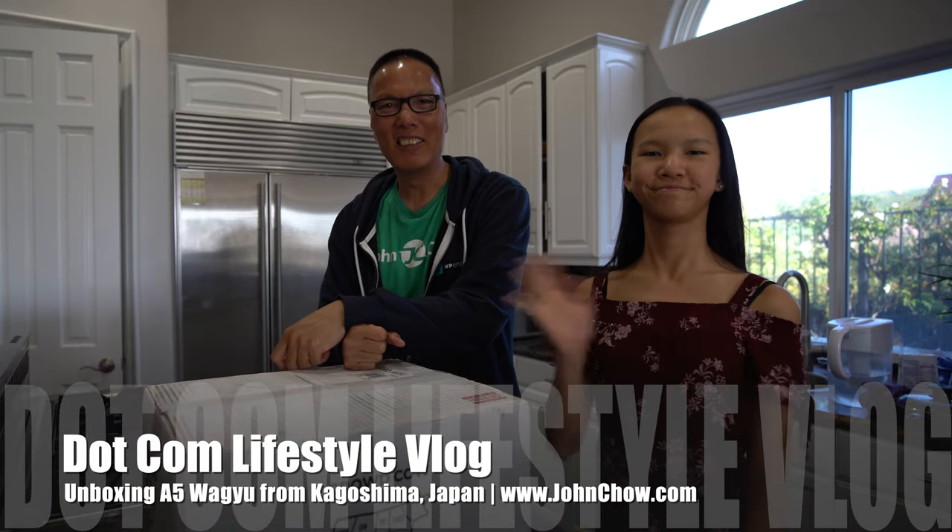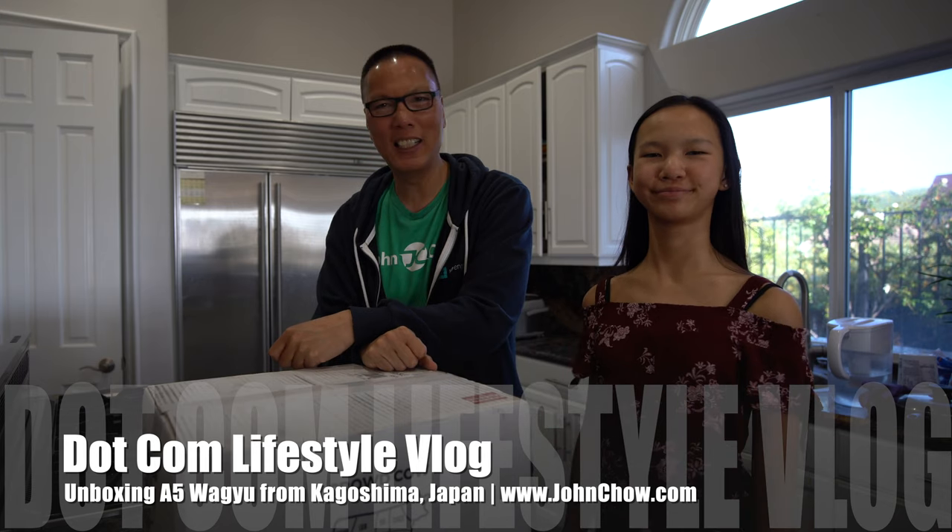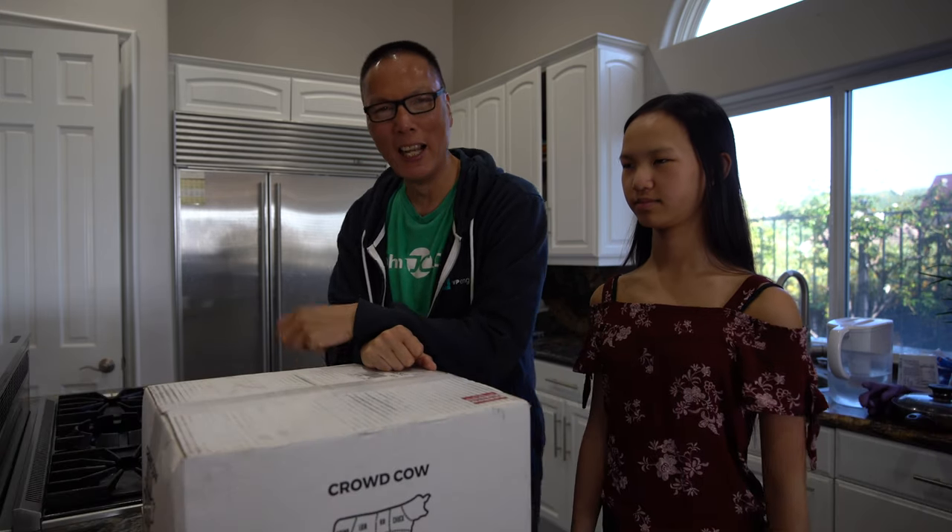Hey everyone, John Chiao here from JohnChiao.com and I'm here with Sally Chiao from SallyChiao.com and also RandomGirlSC on Instagram.